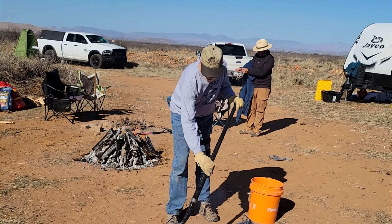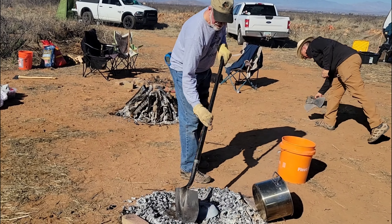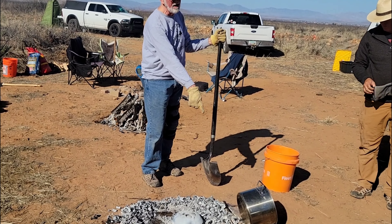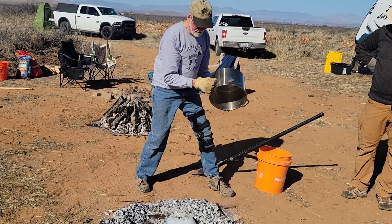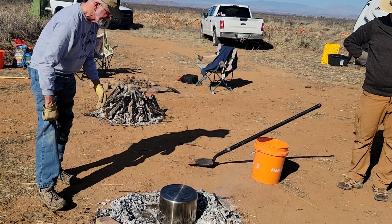So one of the mainstays of pottery is hope — yeah, luck helps, hope helps. Plus you want to leave a little bit of charcoal in there, because there's carbon in the pot, and that carbon will burn up the oxygen ideally. It is very hot.